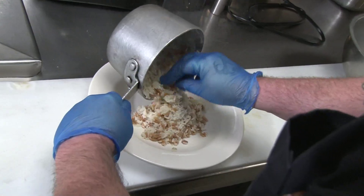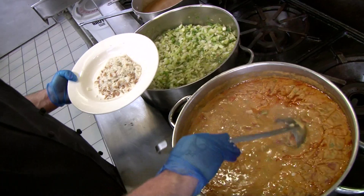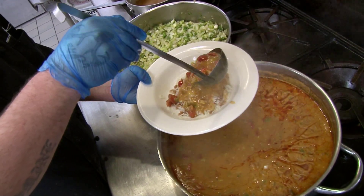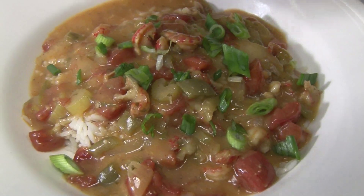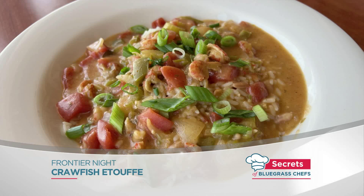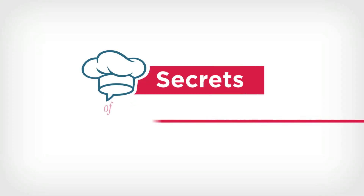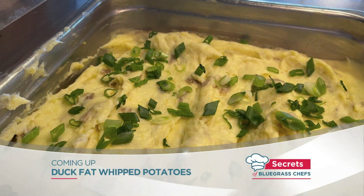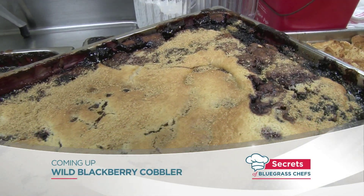We've got rice pilaf — essentially long grain rice with orzo pasta — and our crawfish is ready to go. And we're just getting started on this special Frontier Night edition of Secrets of Bluegrass Chefs. Coming up: roast bison and duck fat whipped potatoes, and later you don't want to miss this wild blackberry dessert.